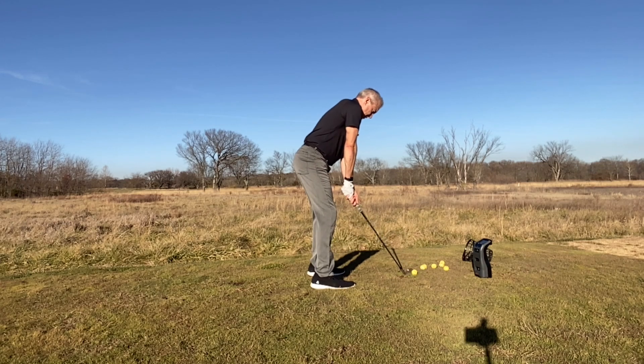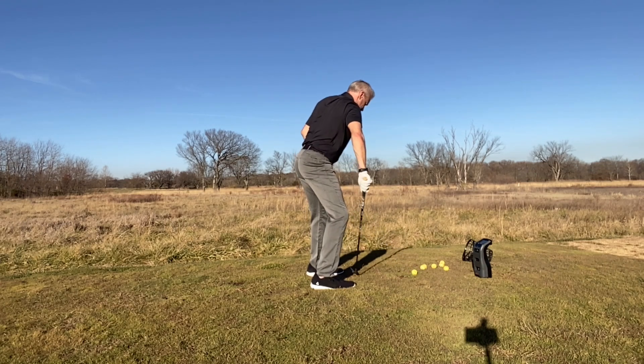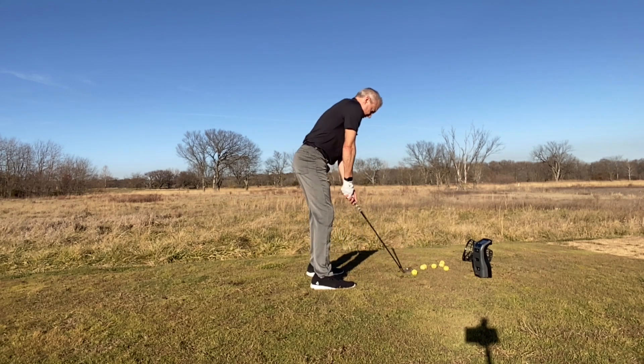So what I'm trying to feel here is a pretty wide backswing. As I get about halfway, I'm really feeling that push this way, which is moving me towards the camera. Then once I get there, I'm going to do that frisbee tug. Let's give one a try.